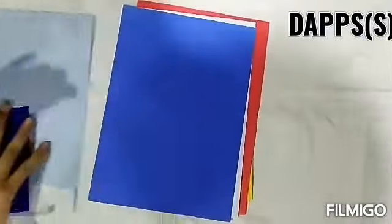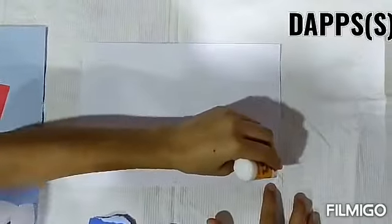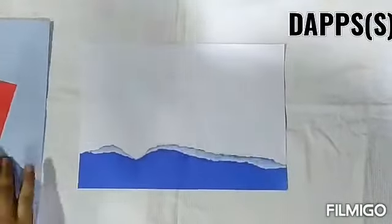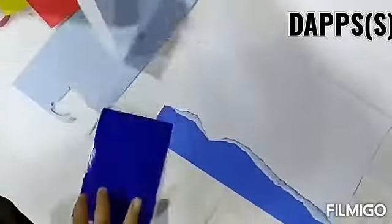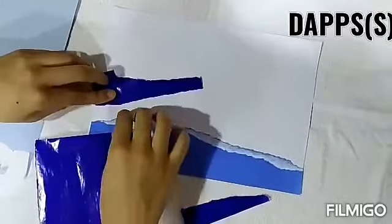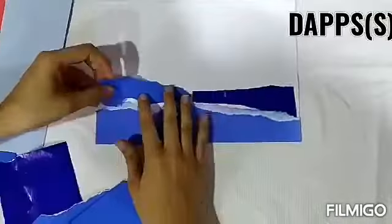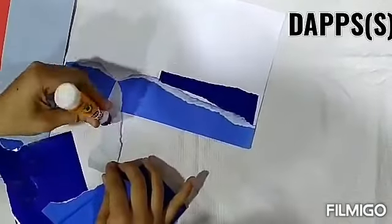So let's start now. How do we do the tear and paste activity? First you have to take white paper, and then we paste the blue paper here. You will paste them in different shades of blue and paste them in different places.